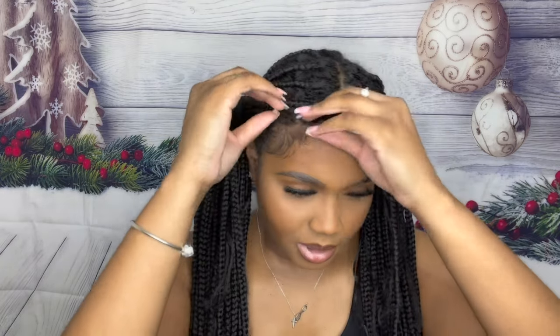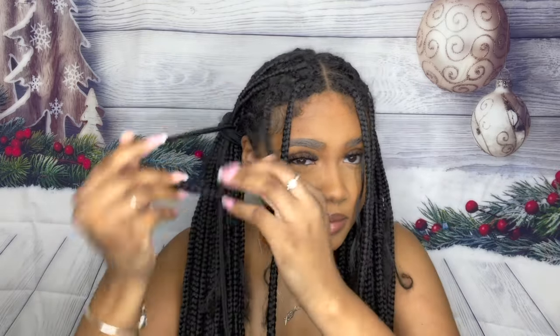Comment down below what style y'all like the best, because I want to know. If y'all redo these styles, make sure y'all tag me on my social media platforms — links will be in my description. I would love to see your hair styles. Also, you can take a piece of hair out in the front like this, two pieces of hair — you got the style right here. Get jazzy — it's super cute, though I'm pulling on these edges!